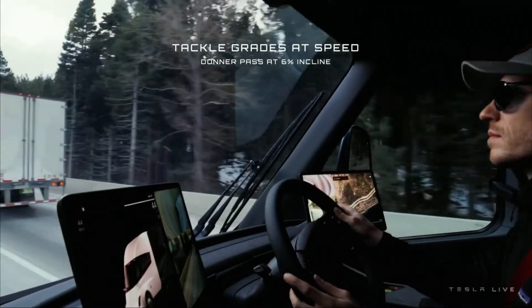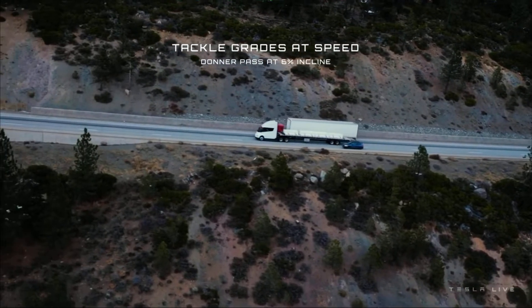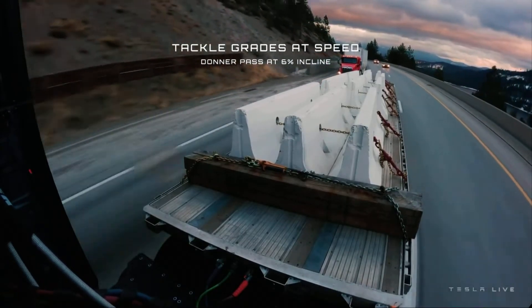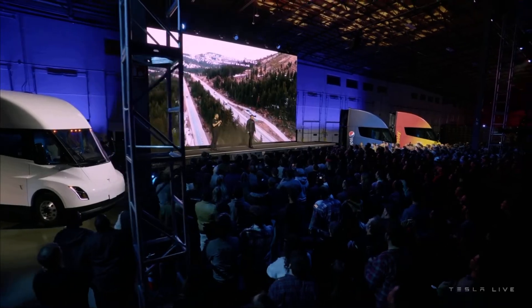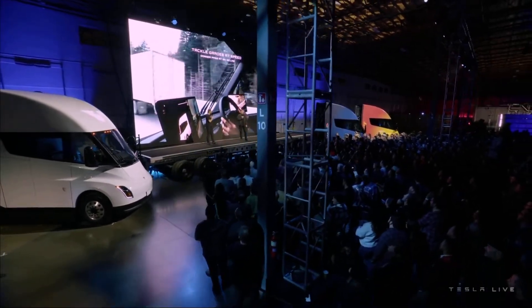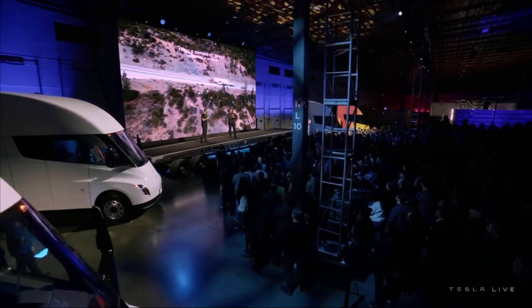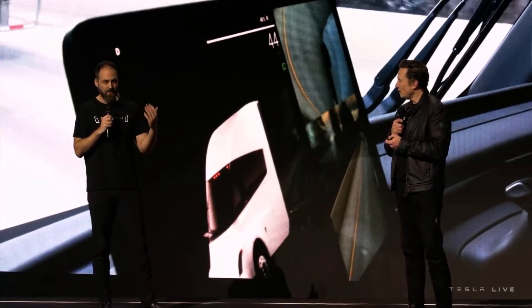That truck is weighing 82,000 pounds, and when you see that pass shot again, you'll notice that speedometer is climbing. We're going up a 6% grade and accelerating. It's like driving a normal car, not like driving a truck — it's just that you're moving 82,000 pounds. Any highway grade you come across, you can tackle at speed.